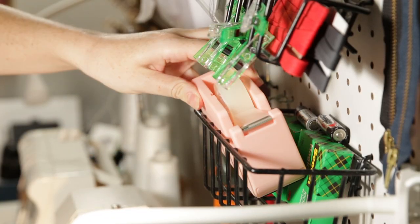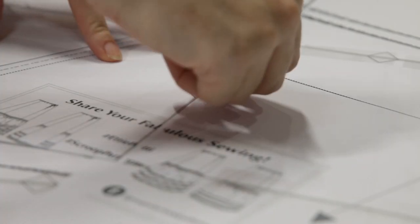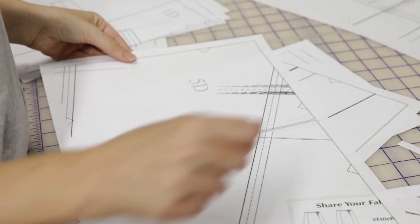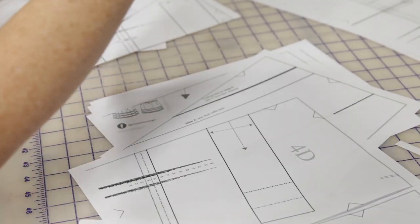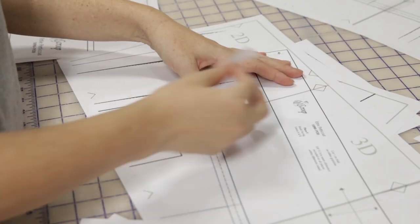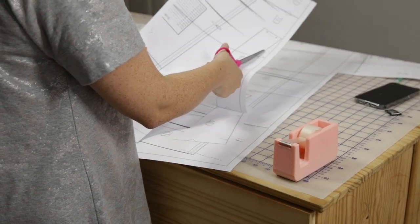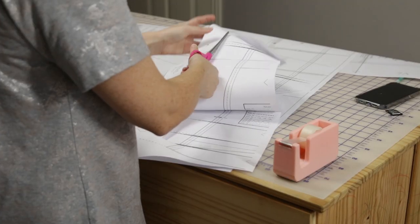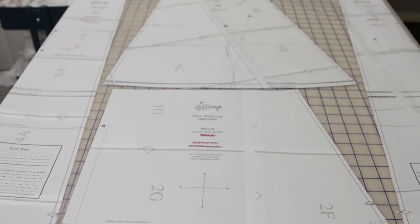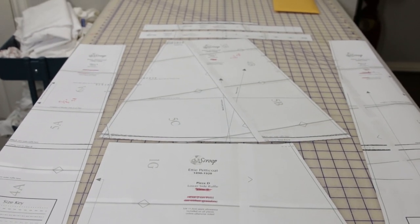This petticoat design is fairly simple. I could probably draft it myself in about an hour or so, but my free time is a valuable and shrinking commodity. This pattern was only about $12, and right now my time is worth more than $12 an hour. Besides that, I like supporting a small company that has excessively detailed instructions and makes patterns that go up to a 50-inch waist, which is rare in the world of historical sewing patterns. Oh, and this is not sponsored — I just really like Scroop.